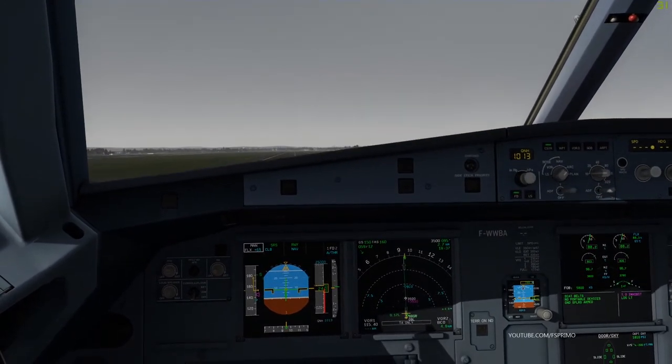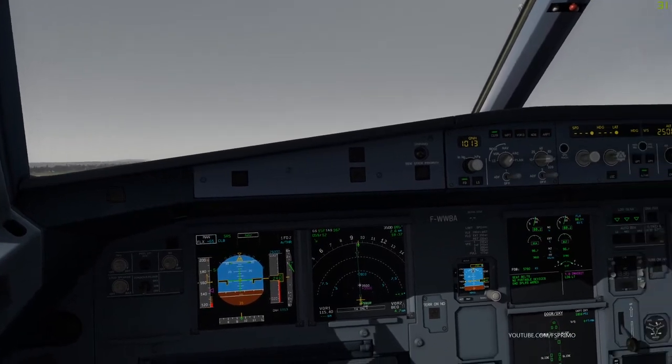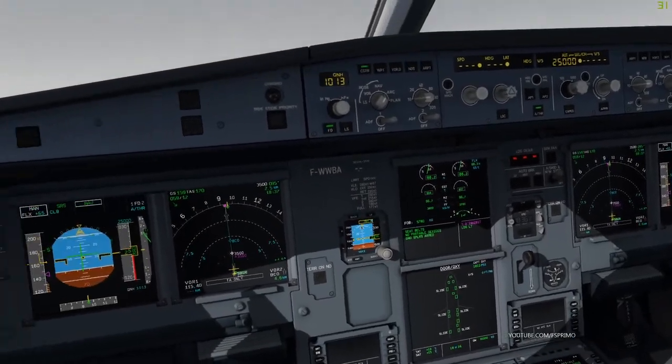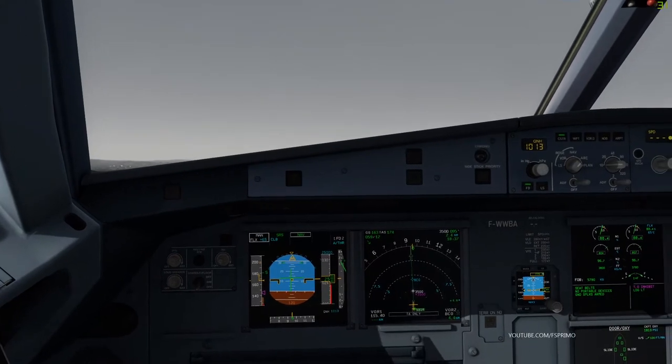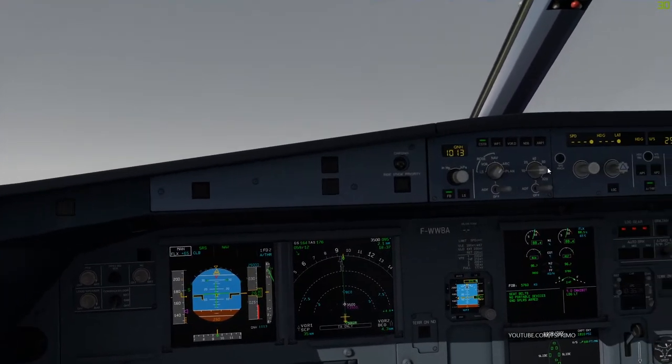Tower, 1415 on final, 1415 cleared to land, runway 09L, slow to 150. NH1017. Clear to land, runway 09L, reducing to final approach speed, QNH 1013, 1415.